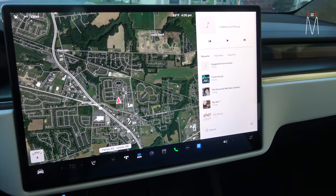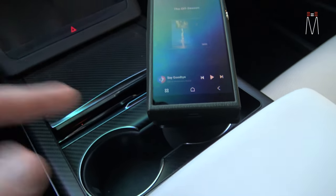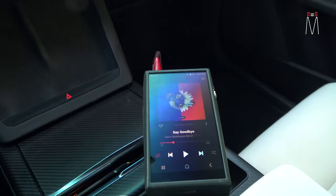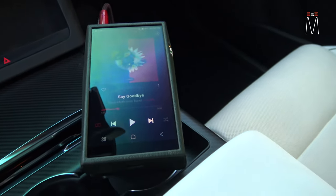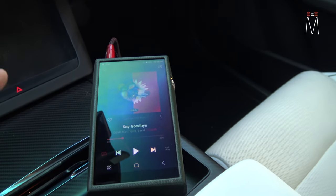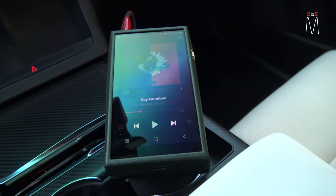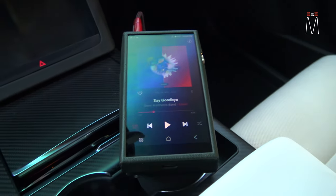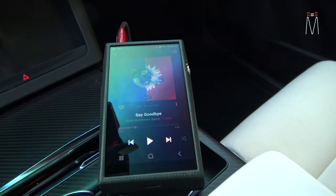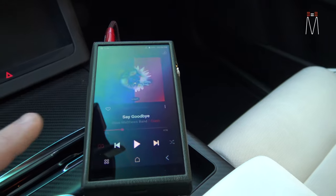Preset three uses our high-resolution player to get the best signal into our audio system. This is an Astell & Kern SP3000 — a very high-end handheld DAP — and this is outputting our signal to our DSP to give us the best quality music possible. With this we are using analog out: 3.5mm to RCA. I get a lot of questions about why we use 3.5mm to RCA instead of going digital out — it depends on the system, the music media, and the player.